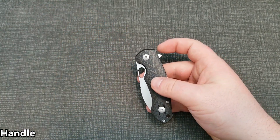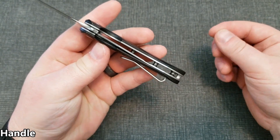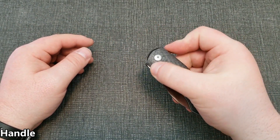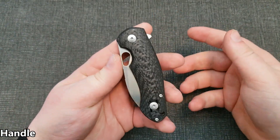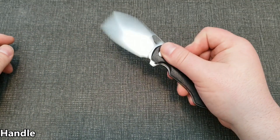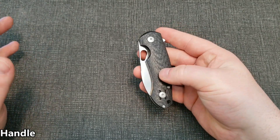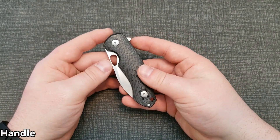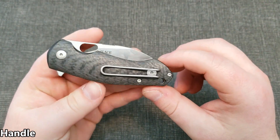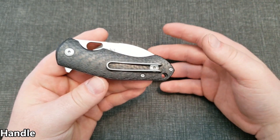It's a typical liner lock. The jimping on the lock bar can feel a little aggressive at first — or maybe that was just me fiddling with the knife so much when I got it and working my fingers raw. At this point I'm fairly used to it, so not a big deal. The pocket clip is great — it seems like a slightly thicker gauge wire than you'd see with Spyderco, for example, as another popular wire pocket clip design.